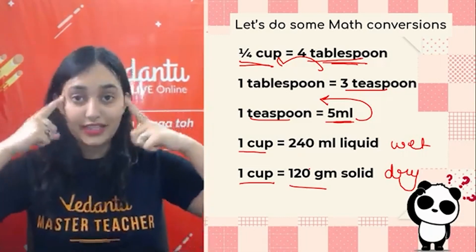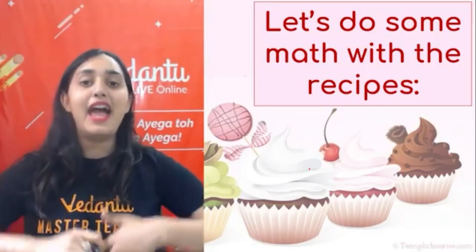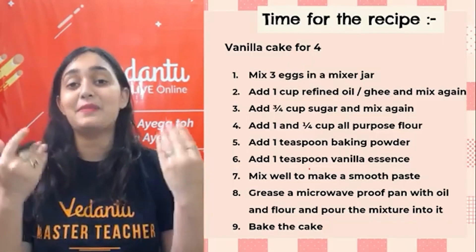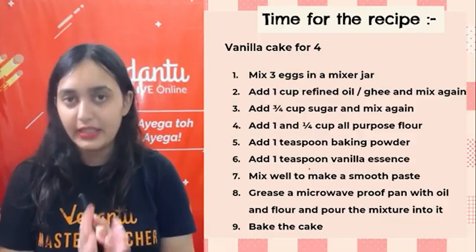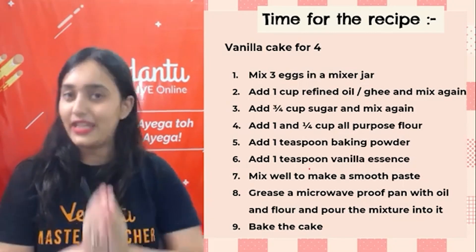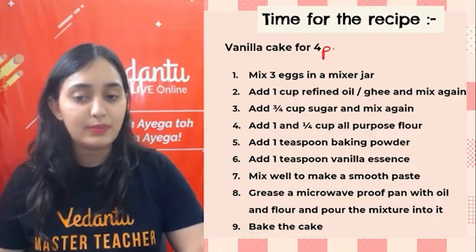Today we are going to do an activity based on this. Let's do the math and see how we can bake a cake with the help of math, and how easy it is to make cake. This is my own recipe — the one I always use myself. It's very simple, 100% effective, and very tasty. Suppose you want to make a plain vanilla cake for 4 people.